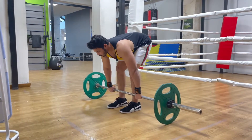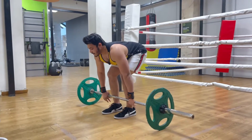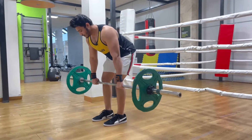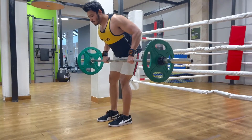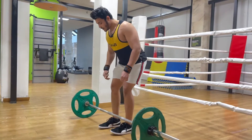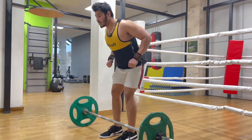Then look forward, keep your chest straight. You have to set the back, contract the back. You have to pull the barbell up and hold it, holding contact and bringing it to your body.